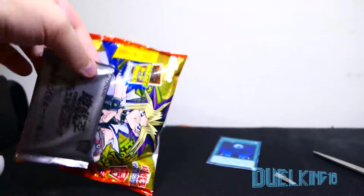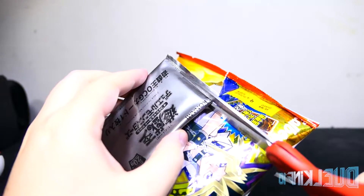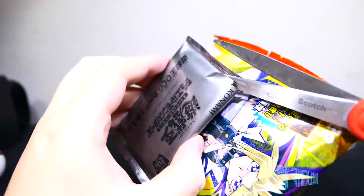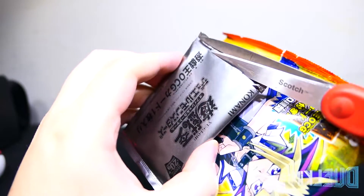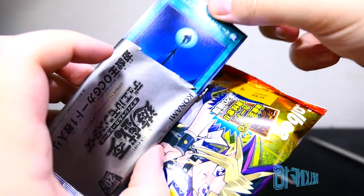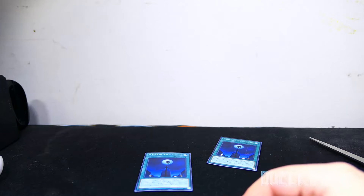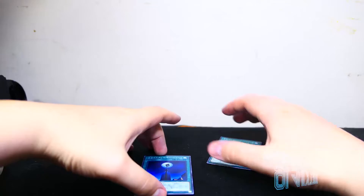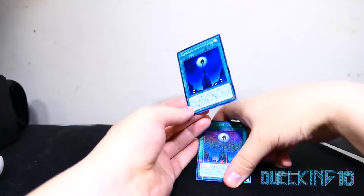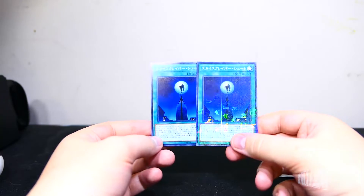Okay, on to pack number two, I guess. A little snip, just enough to get that in. Oh, just a regular card. I don't know what that says. Oh, it's a regular Skydive Scorcher. How funny is that? Wow. So now you get to see the comparison between the common one and — I don't know what the official name of it is in Japanese, but here in the States it's called Skydive Scorcher, I believe.